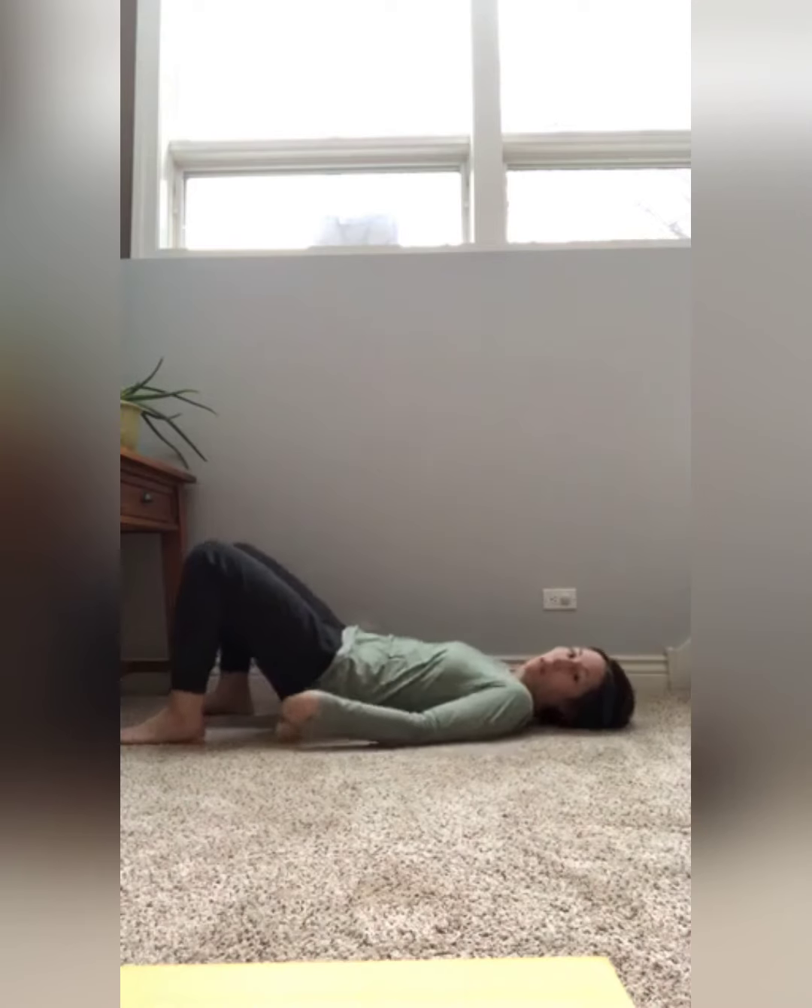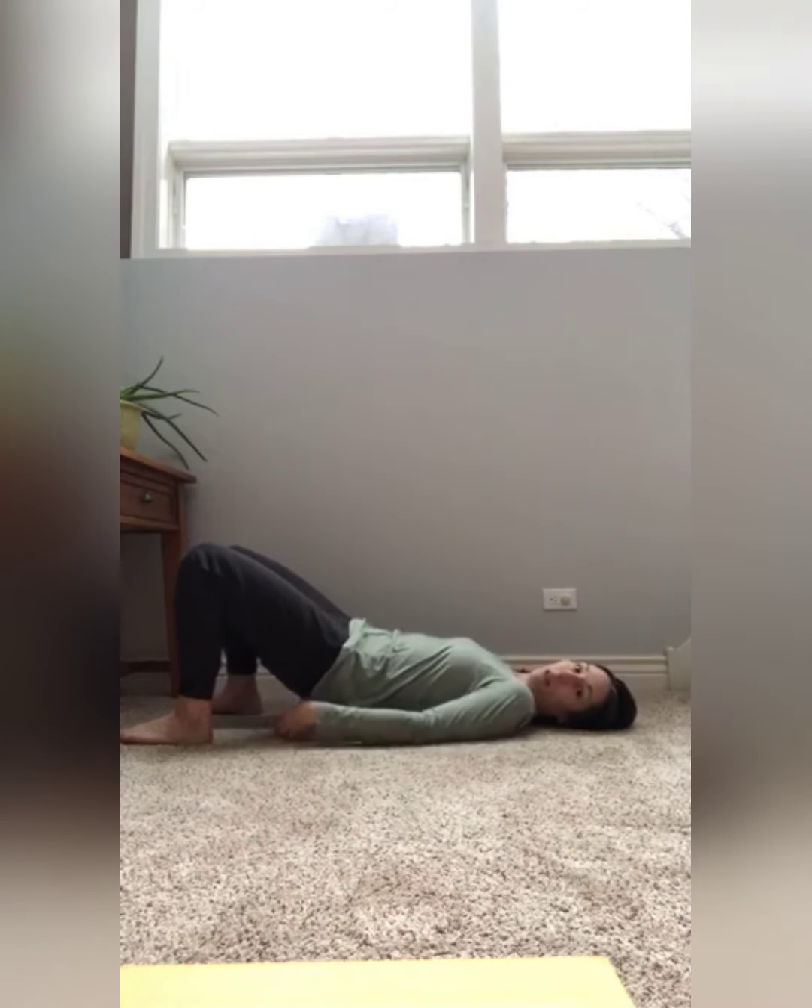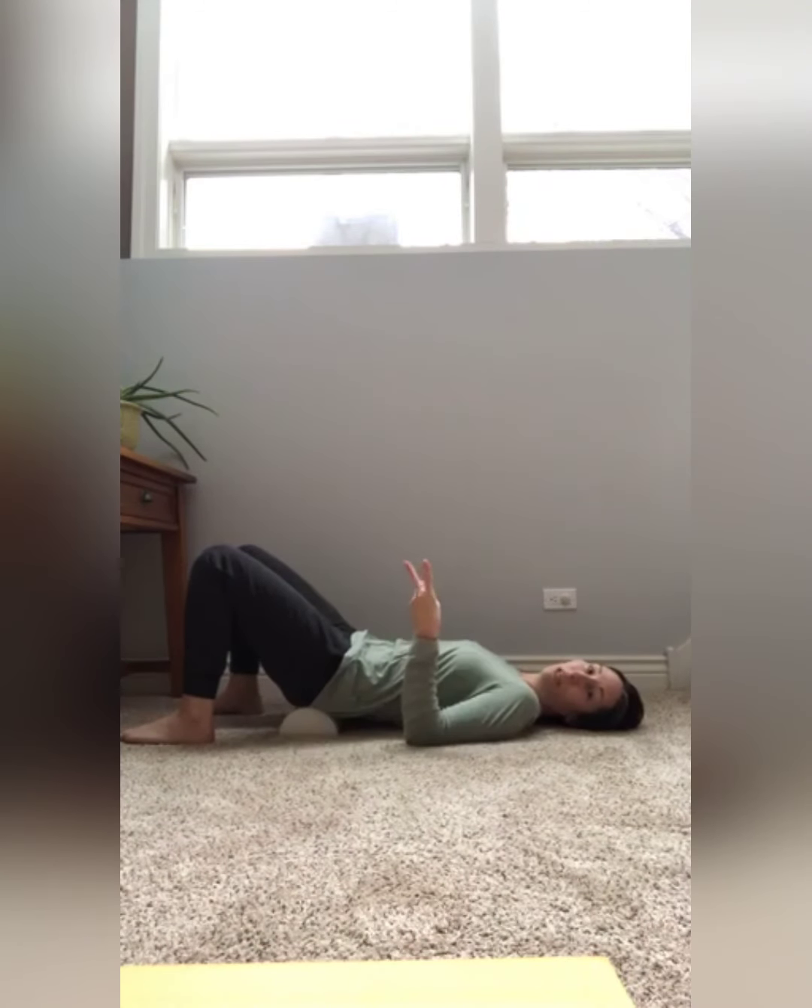Breathe in — two, three, four, five — hold — two, three, four, five — breathe out — two, three, four, five — and hold — two, three, four, five. We're going to do three rounds of that in this position.